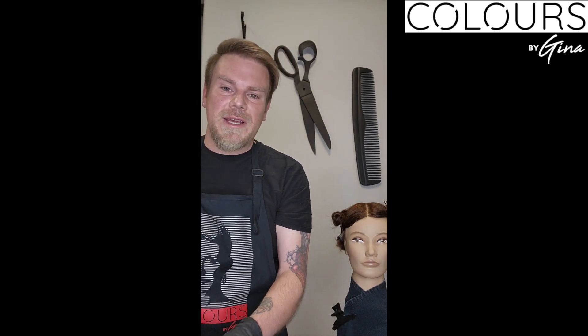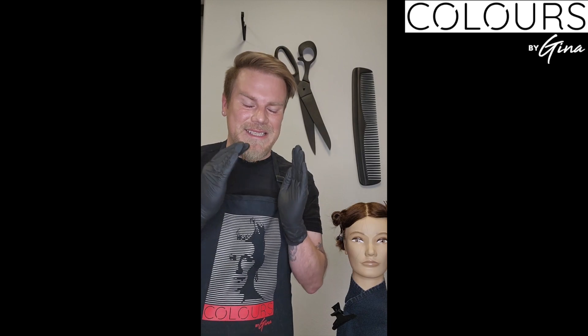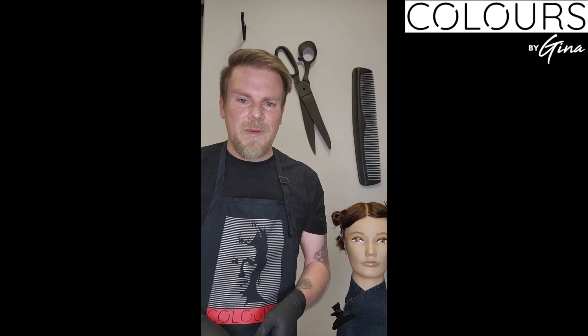Colors by Gina always suggests you weigh your color. Why? You get the same result every single time. How many times has a client said their old hairdresser's color came out slightly different each visit? When you weigh your color you're going to get the same color every time, and that's why it's so important to know exactly what you put in their hair.